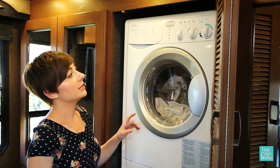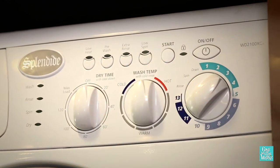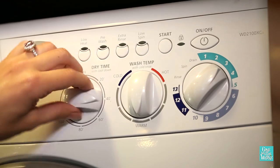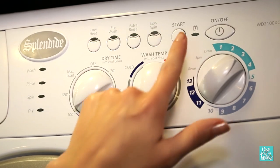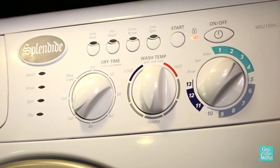So for our full load of towels here, I'm going to put it on the cotton regular setting with a warm water temperature, and I'm going to go ahead and set the dry time for 100 minutes. All we have to do is press on and hit the start button. And that's it — super simple.